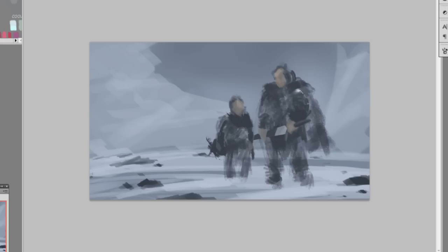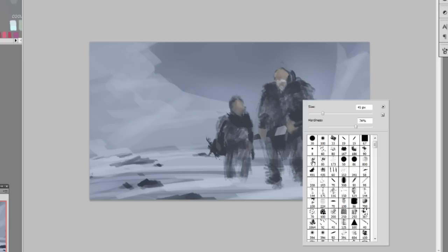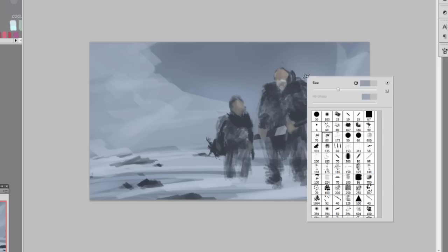For the lighting, I wanted light coming from the right side of the screen. If you look at the skin I'm painting now and the kid's face, the lighting comes from the right side. Then I'm giving him a gray mustache and beard to make him look older.